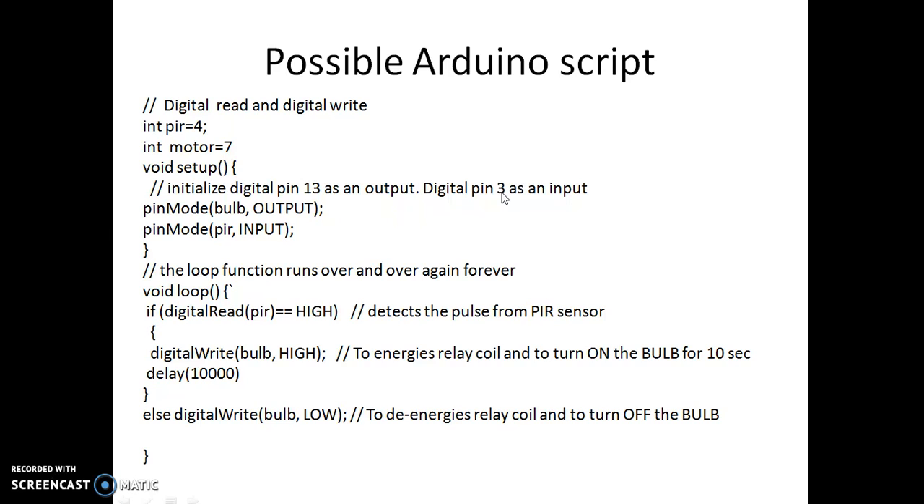Digital pin 4 is used as input, and pin number 7 is used as output — note this is not motor, this is bulb. There is a bug intentionally introduced in this code: if you copy and paste it you won't get it working properly because the variable names say motor but it should say bulb. This is done intentionally so that you are not just copying code from the presentation, but instead identify the bug and fix it yourself.